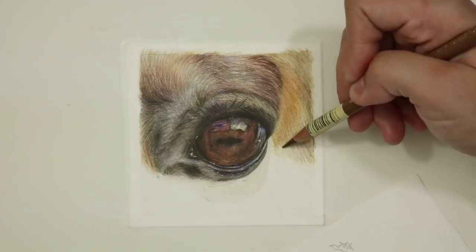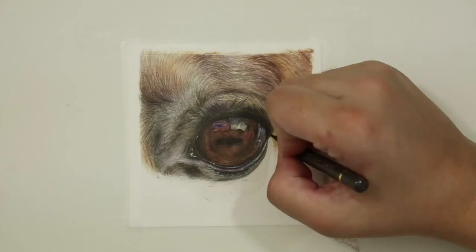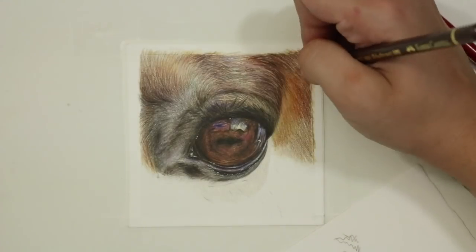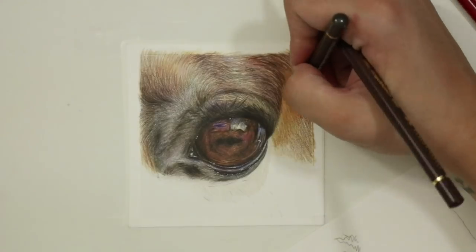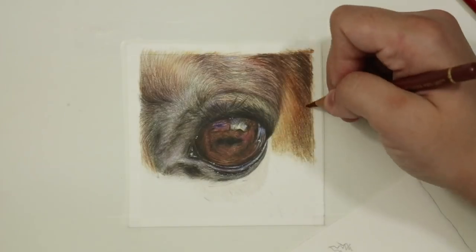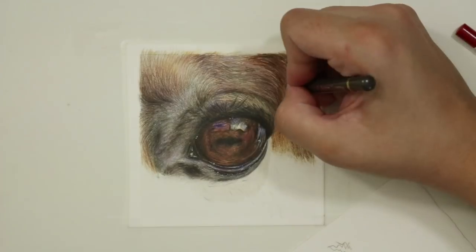Every now and then I would go through and burnish or blend a little bit with the white pencil and then add a few more of those richer tones back over, to really hype up the contrast between the rich right-hand side and the more grey area where the light is catching the eye on the left-hand side. To give the illusion that the grey area was catching the light I went through there with some sky blue, keeping the layers really light, and also added a little bit of delft blue through there as well.